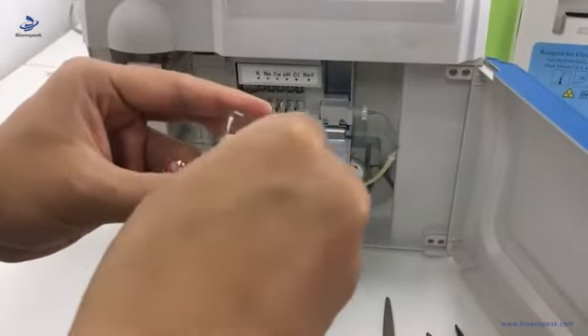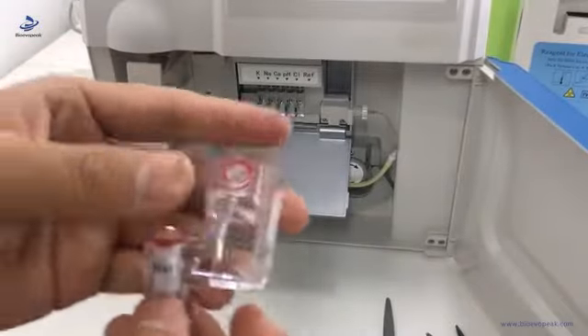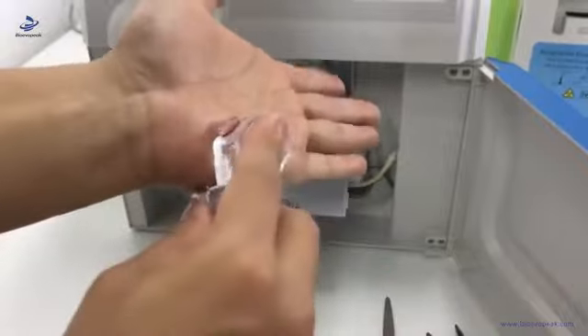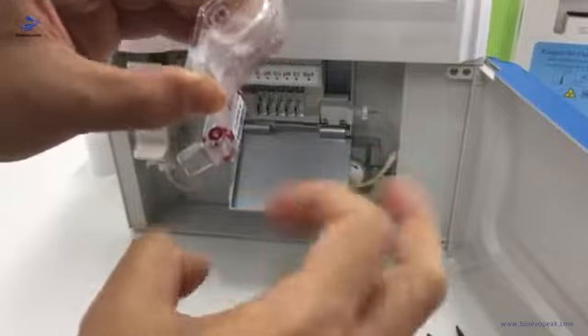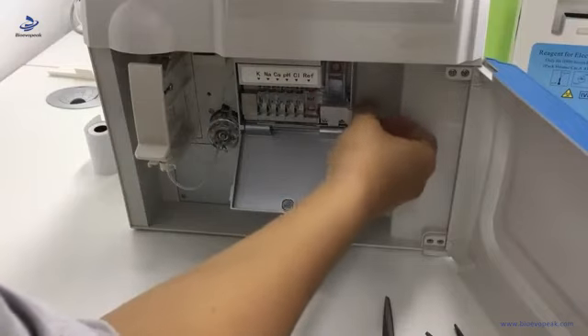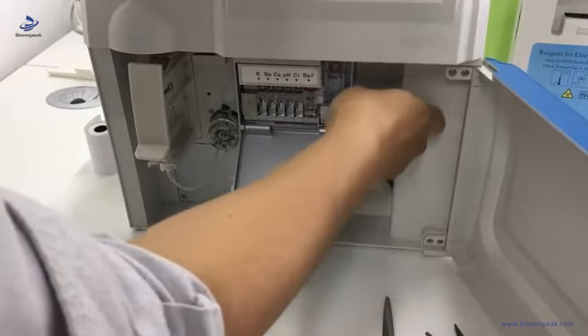We put the new cap on the rough electrode. Then we need to remove the bubble from the rough electrode — hold it and use it to heat our palm, do this several times. Then hold it and use our finger to flip the bottom of the rough electrode. Then we can install it, pressing it first to keep it in line, then tighten the knob to keep it in good status.